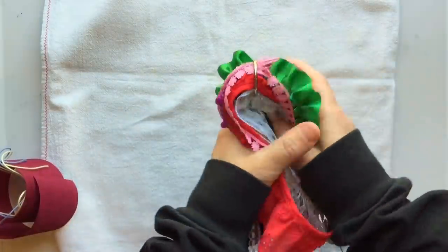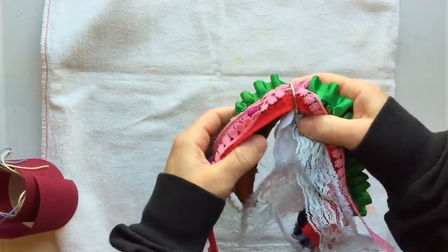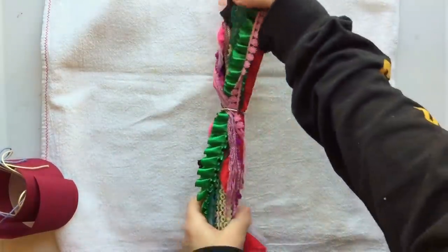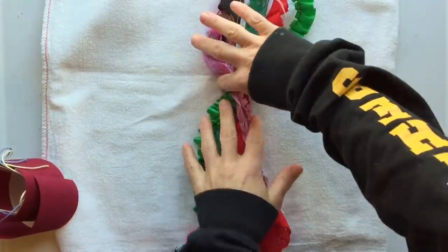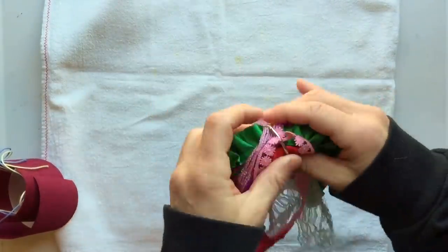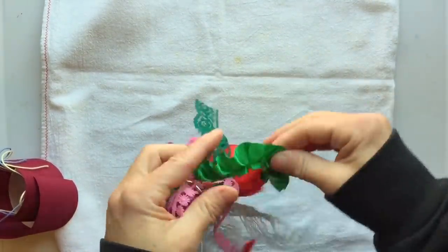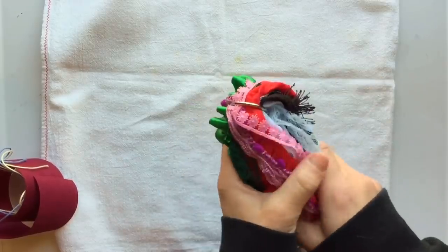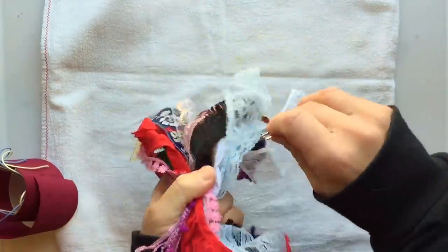Once you unwrap your bundle, you'll have this little ring binder in the center securing it, and all of your trims are just kind of secured there in the center. I felt this made it a really easy way to store. If you had a little hook, you could just hook this on and it would be really easy for you to cut whatever you needed from your trim stash. Let me open it up and show you the types of trims you're going to get.